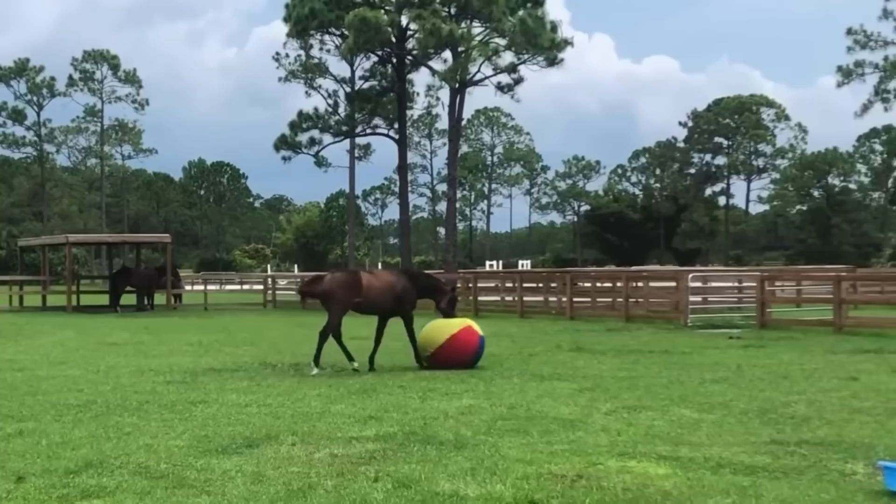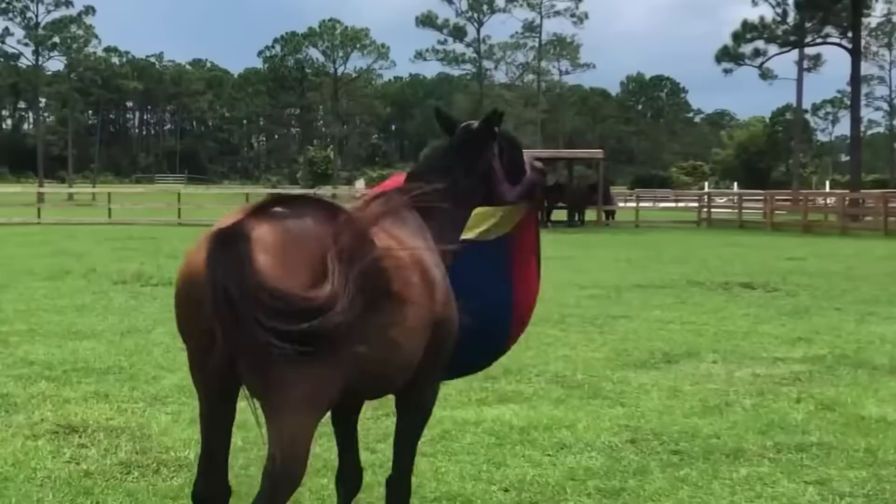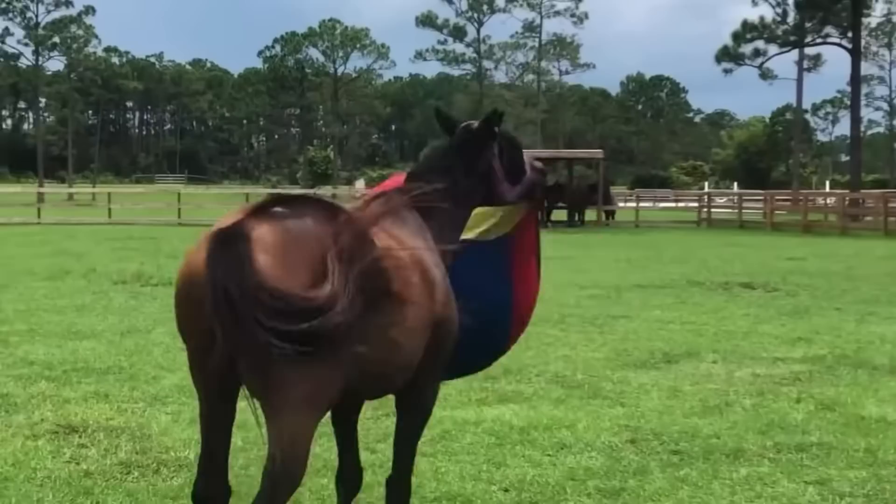The Jolly Mega Ball is a way of providing equine enrichment, encouraging your horse's natural behaviours, motions and play. Let your horse release their inner foal play by purchasing your very own Jolly Mega Horse Ball either online or at your local Greg Grant Sattlery today.